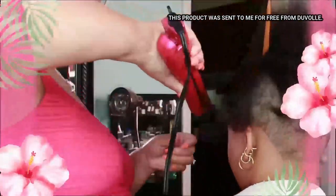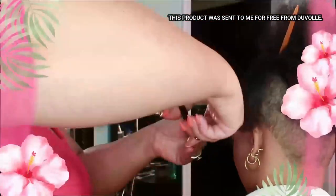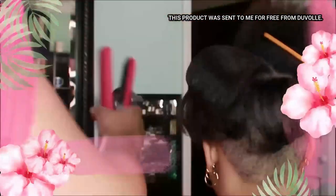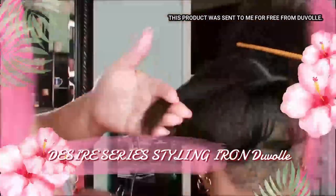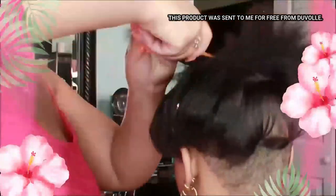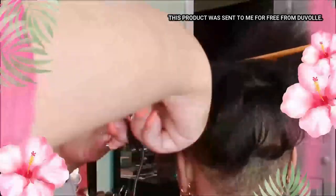But guess what — at the end of this she's not going to like it too much. But child, by the time we finished, she said, 'Well, let me put on some makeup and take a picture, maybe I'll like it better.' And I'm like, I think you're going to like it! She just has to see it for herself.